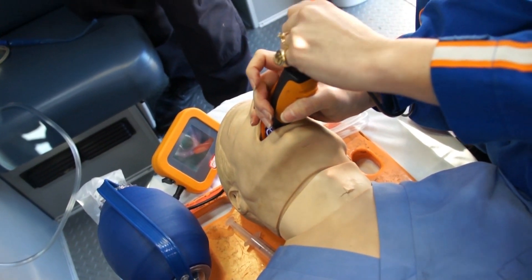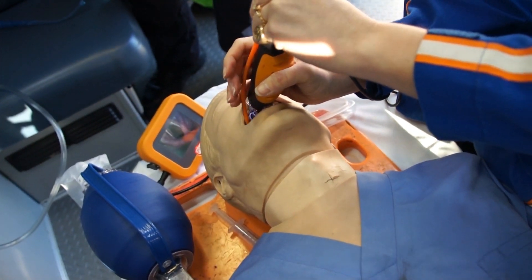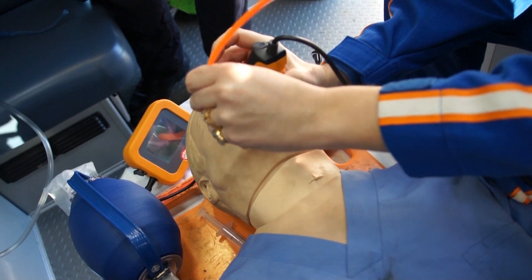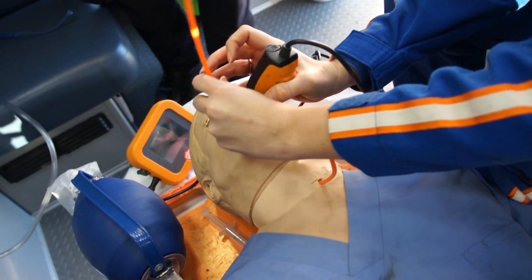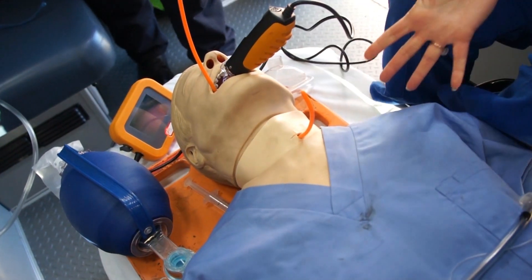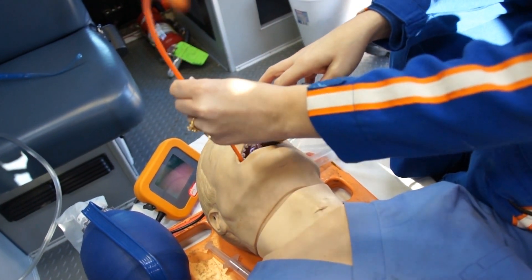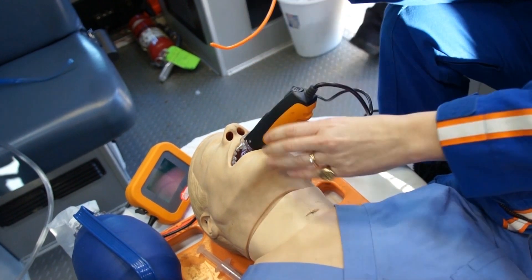When you like that, just come back a little bit with the scope. There you go, look at that — beautiful. Beautiful work. You can do it from across the room, you can do it at the head of the patient.